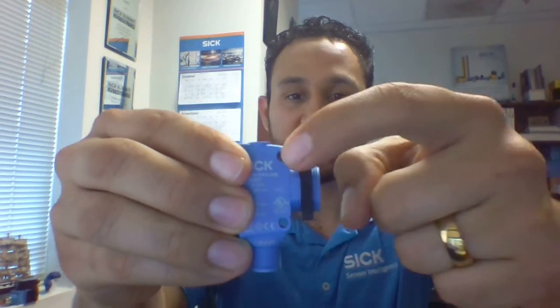The H18 has got a hybrid design. You can mount it either using the M18 thread or using these two mounting holes.